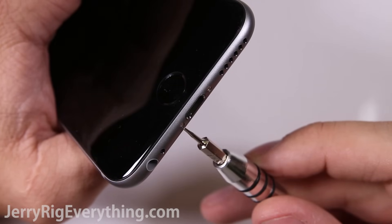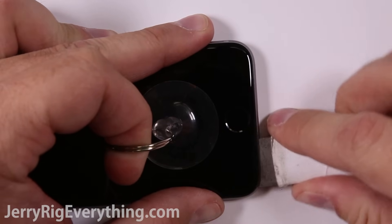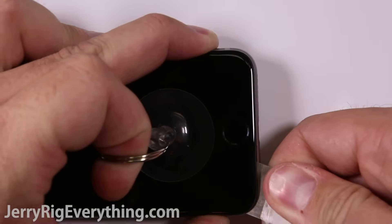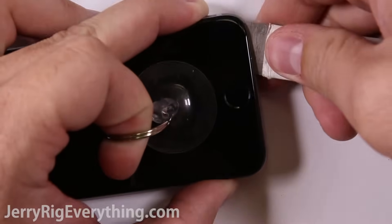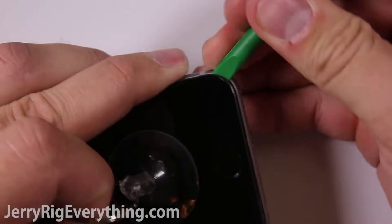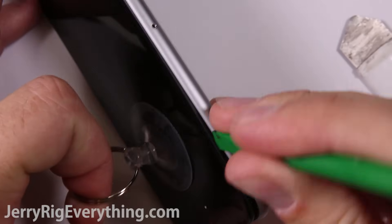Take your pentalobe screwdriver and remove the bottom two screws. Then take a suction cup and lift up on the screen as you slide a tool between the metal frame and the screen. There is a thin layer of adhesive all the way around the bottom and side of the phone, so I found it easier to take a plastic pry tool and separate that adhesive before really prying up on the screen.